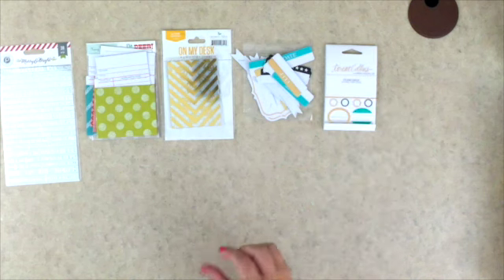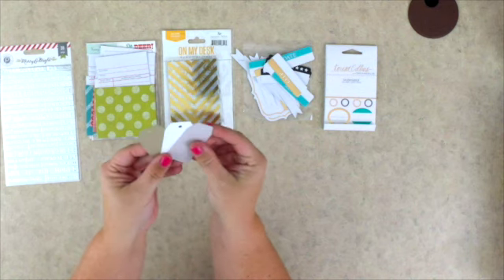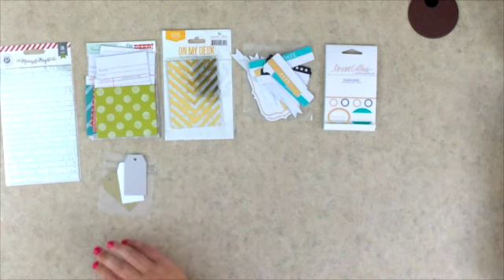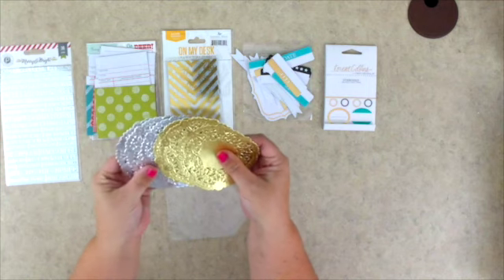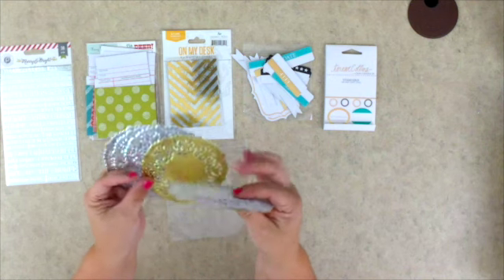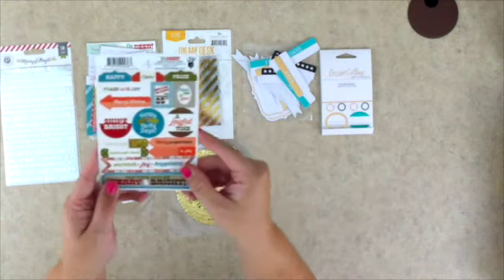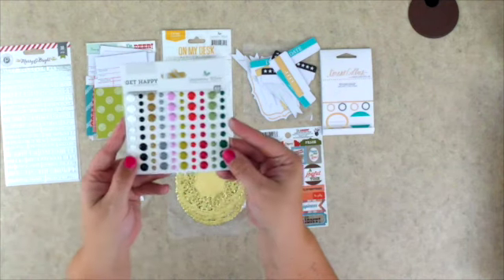We also receive three of these tiny, sweet little tags — I think this might be Take 10 from Etsy — with a real soft, shimmery silver and gold look. Then we also receive some awesome doilies. What's cool is these are metallic doilies — not your grandma's doily from a restaurant plate. These are really fun and will be fantastic on our pages. We also get these Oh Dear stickers from Fancy Pants.